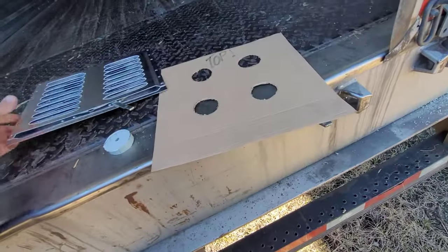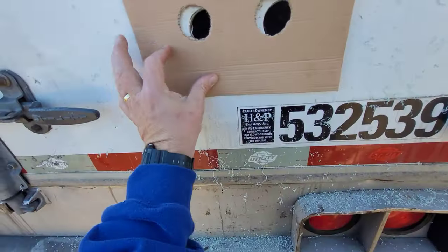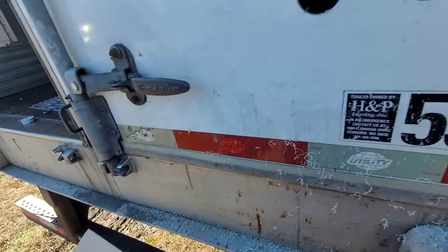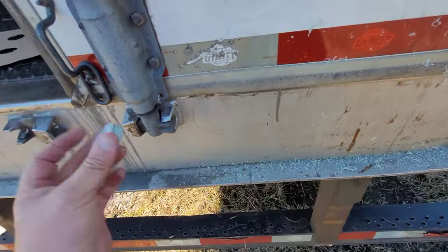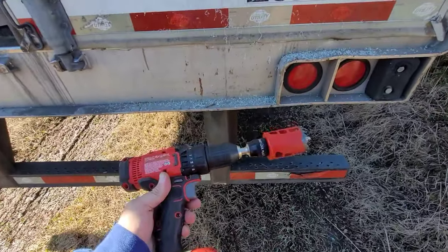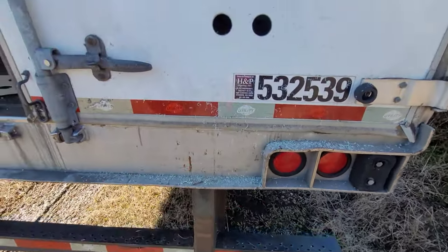Check out the back. What you've got to do is make a template — that's what we did here, we made us a template — and we are going to mount it right there. The tool you'll need cuts out a pretty little hole. It is a two-inch hole saw.